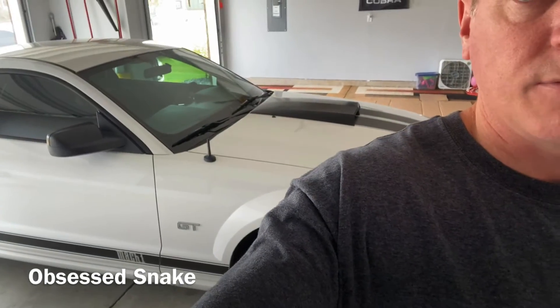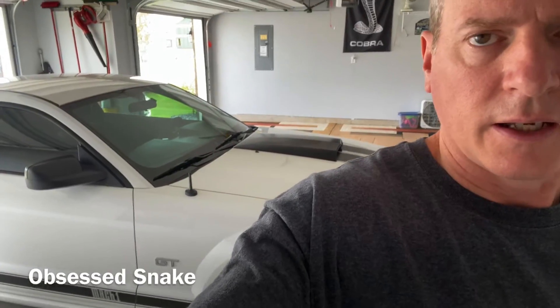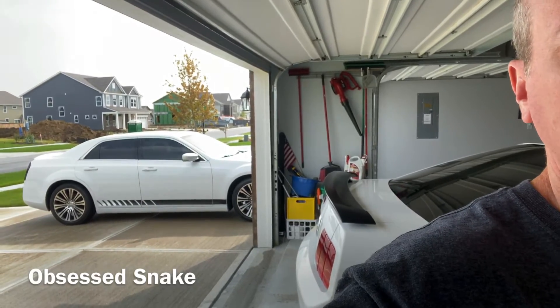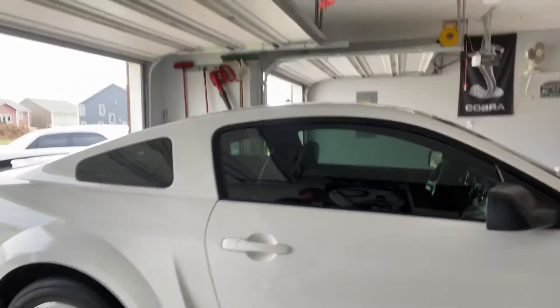Hey everybody, hope everybody is doing good. Today we're going to put new side graphics on the door rockers. It's not a big project, but you've got to do it the right way or it gets jacked up. Sometimes it's a challenge if you don't know what you're doing. I did it before on my 300 — you can see that out here — so I did the rocker graphics on the side of that and I'm pretty confident I can get these.